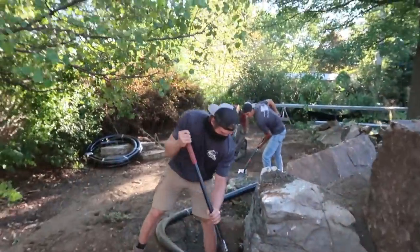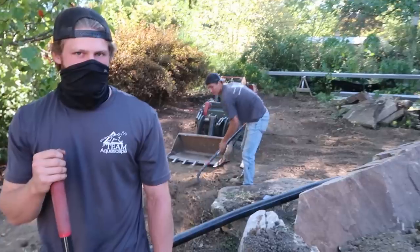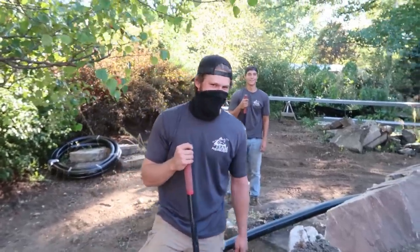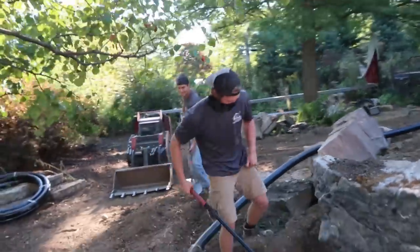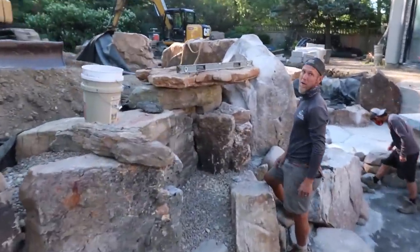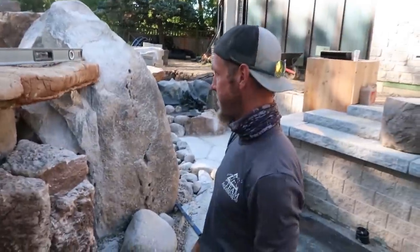Anything to add for today? Not really. TGIF. Looking forward to the weekend? Yeah. I'll tell you what, if you guys get that trench dug all the way to there, we'll let you go home early today. After that? Yeah. I think that's it for me — I should probably go help Chris. He whispered, 'Can you go push something?' So that's it.